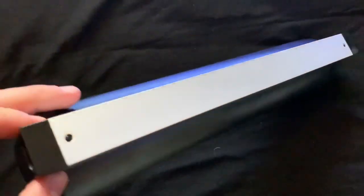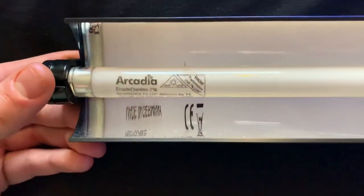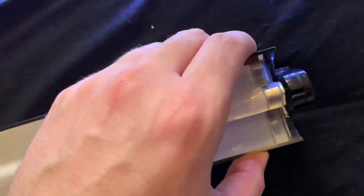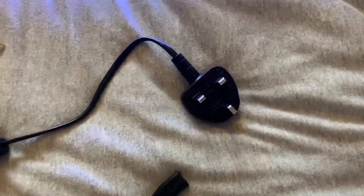Here you have one of the inputs, which is the main one to turn on the light and power it, and then just showing you the lamp — how it is fitted into the housing kit, which just pushes down and twists. We'll show you that a bit later on, along with the other connection which we'll also get to later in the video.